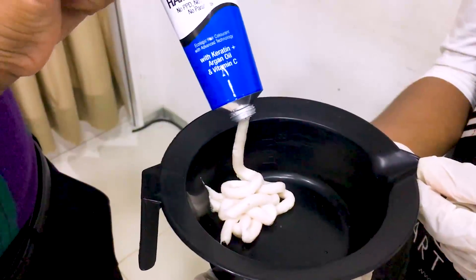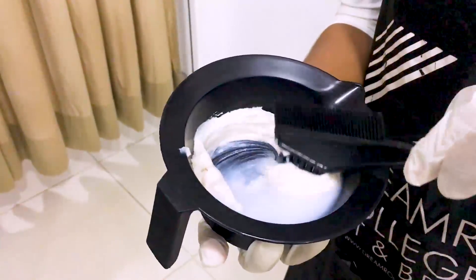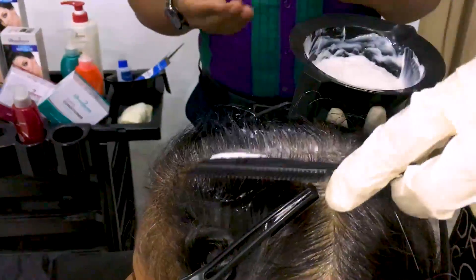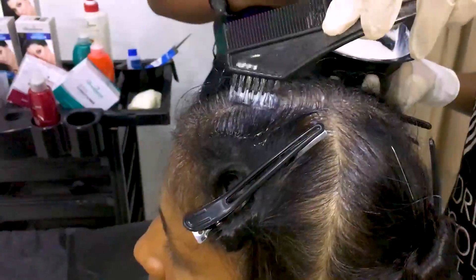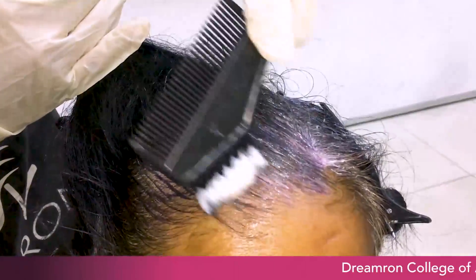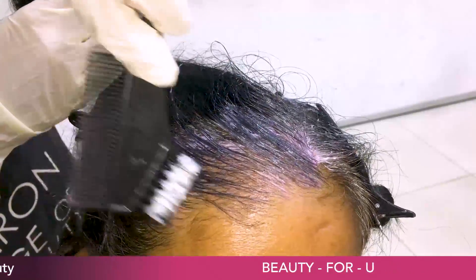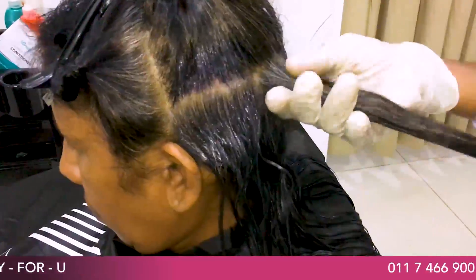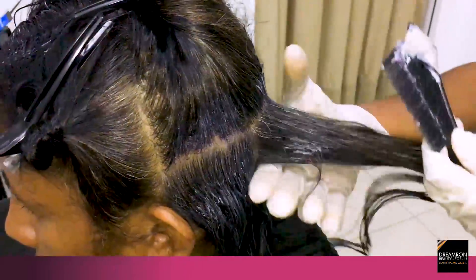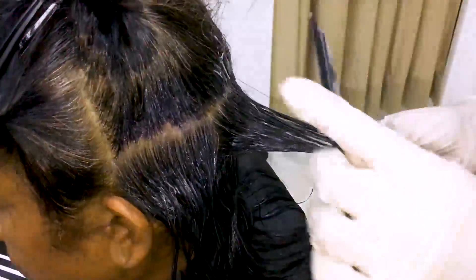We will apply the product in four sections along the hairlines in this way. We will apply it to the hairline and cover the hair. You can cover it across different sections.